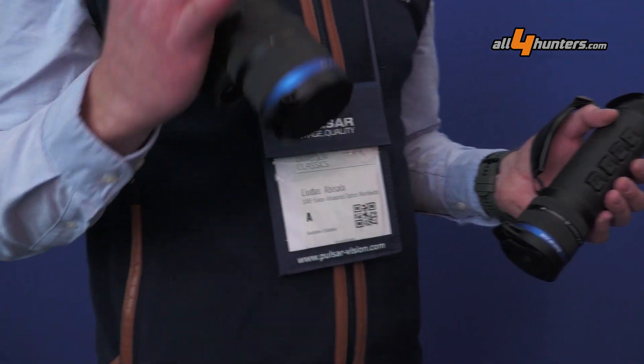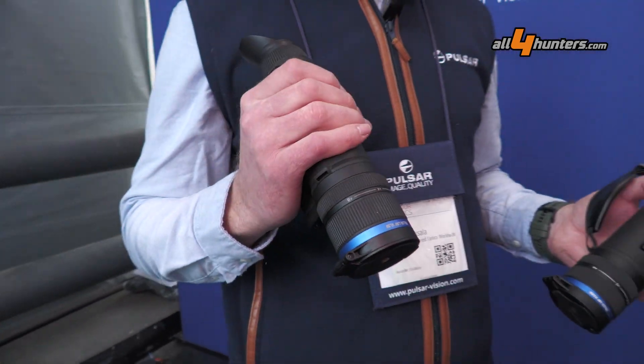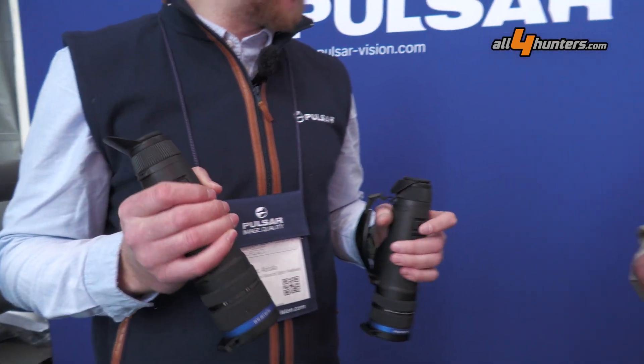Our newest product, which we're now introducing and which will be available later this year around June, is the XL. If you remember the Merger XL or the Thermion XL, this follows that same HD concept — exactly.